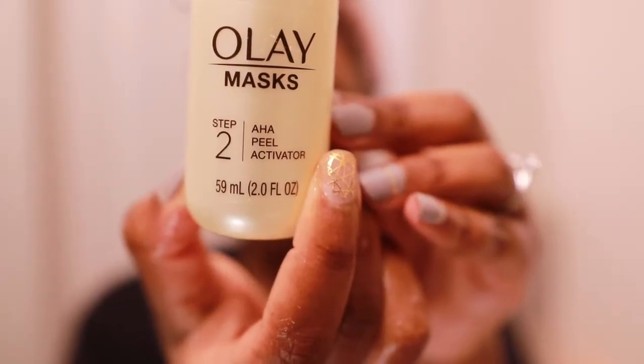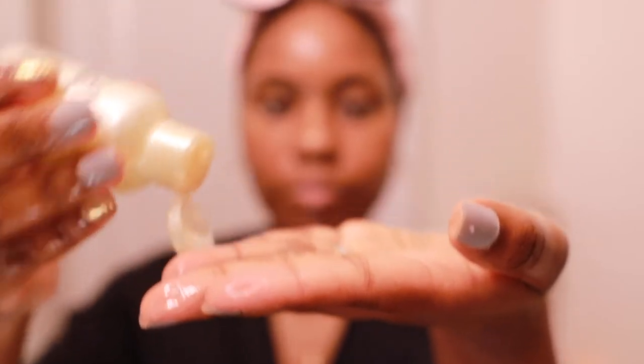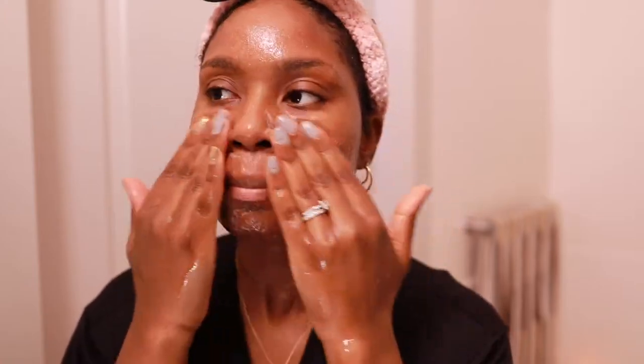Next is the actual chemical part — this is the chemical peel. You just apply that over the scrub and you'll notice a gentle foam starts to develop. I rub that all over my face until all of the granules are gone, then rinse.